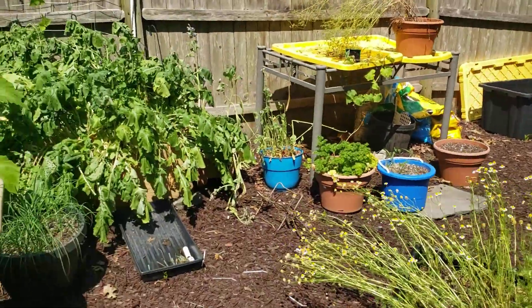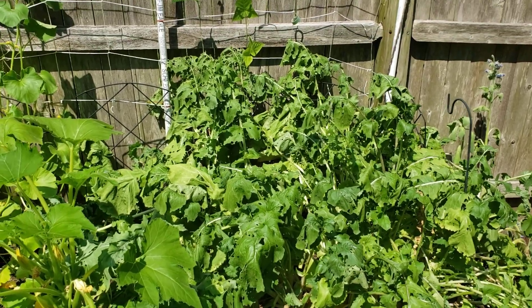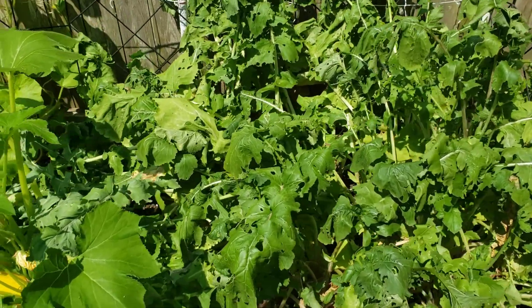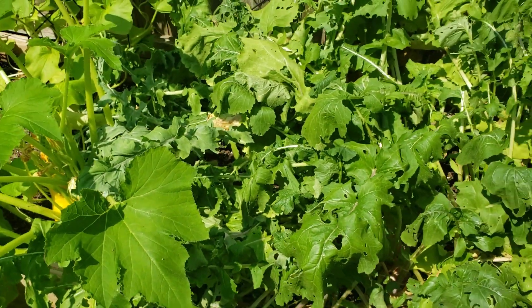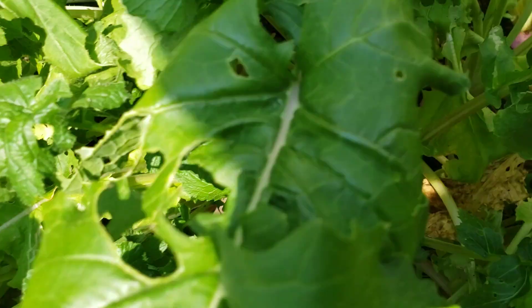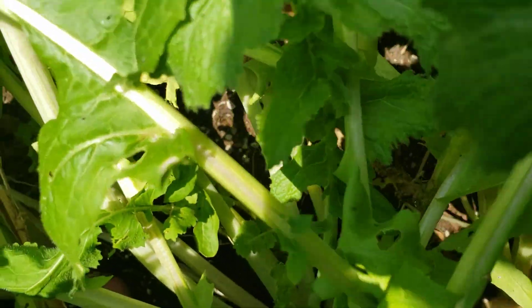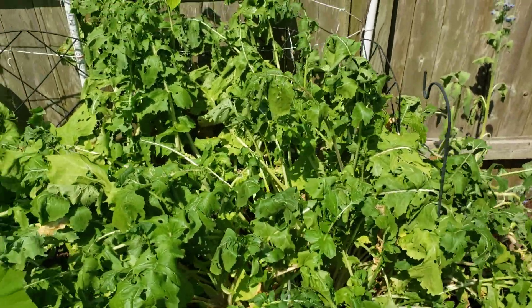Over here I've got my turnips - not turnip greens but the actual turnips. The leaves are getting eaten up by cabbage worms, but it's all good. If you look down here, I've got some good purple turnips - they're big, juicy, and ready to come out. You can see turnips everywhere down in there. It's time to harvest all of those and get that out of the way.